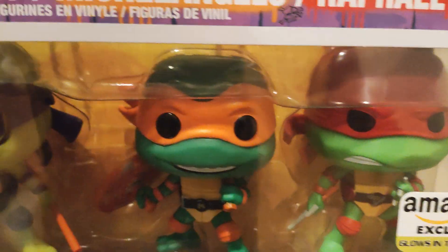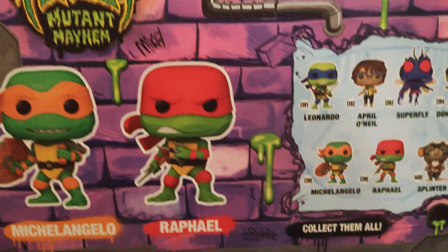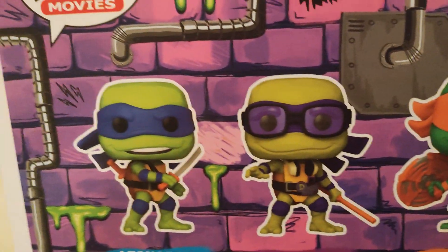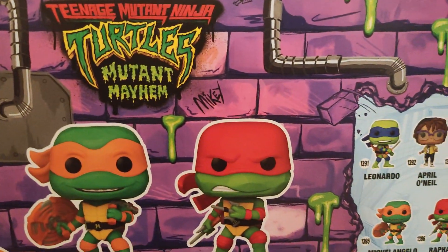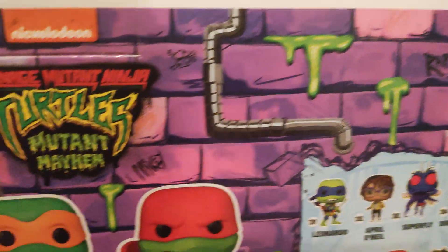It's not a big box — I would say a decent sized box, as you can see. The box itself is in pretty decent condition. On the back it has all the ones you could get, like there's April, Superfly, and Splinter, but I'm not really gonna go for all of those.